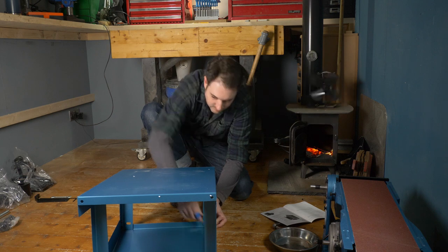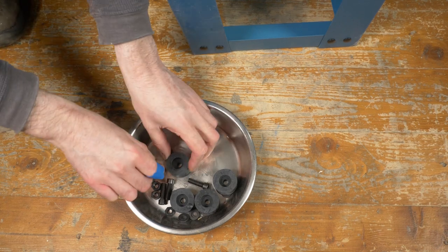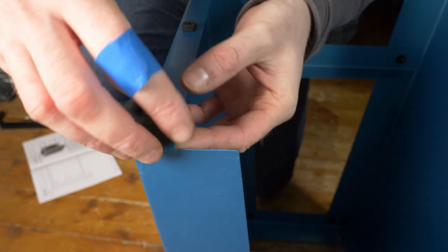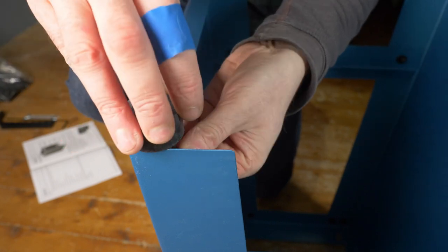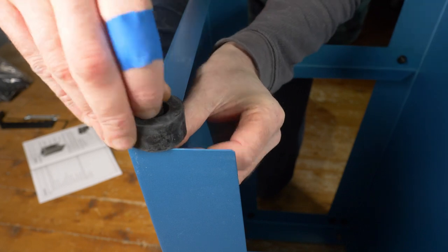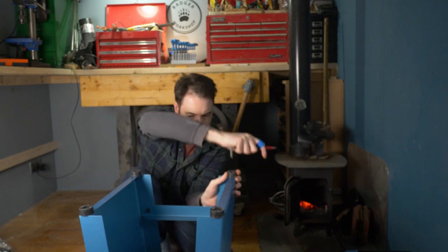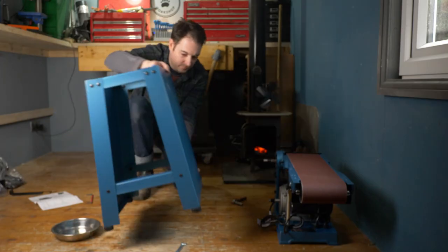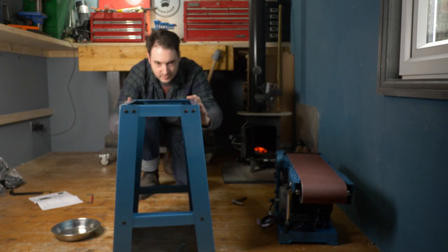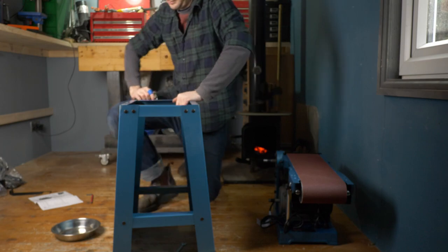With it all put together I can then get it stood up upside down because I need to get the feet fitted. It comes with four rubber feet — they need a bolt and a washer on them, then they can go on and a nut gets tightened up. These ones I'm actually fully tightening. I can now get the stand flipped over the correct way, give it all a good shake to make sure everything is seated properly, and then get a ratchet and tighten everything up.